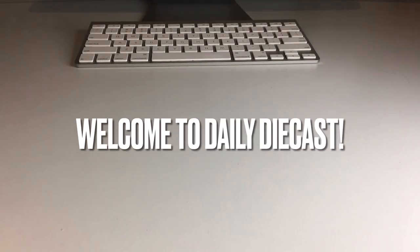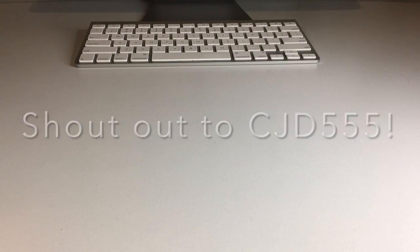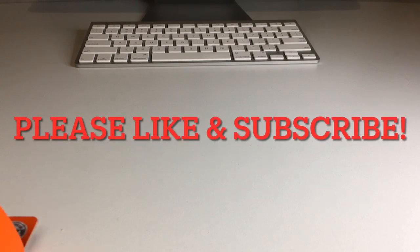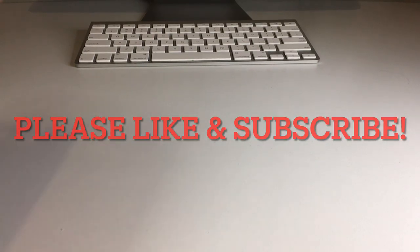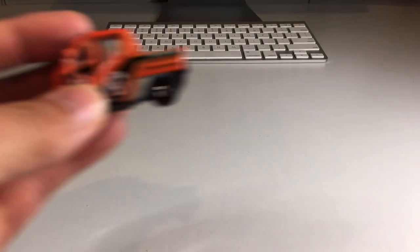What up my dudes, welcome back to Daily Diecast! Today we have another Matchbox video — that's two in a row. We're going to crack open the City Adventure 2 five pack. I'm going to open this up off screen and we're going to jump right into the video.